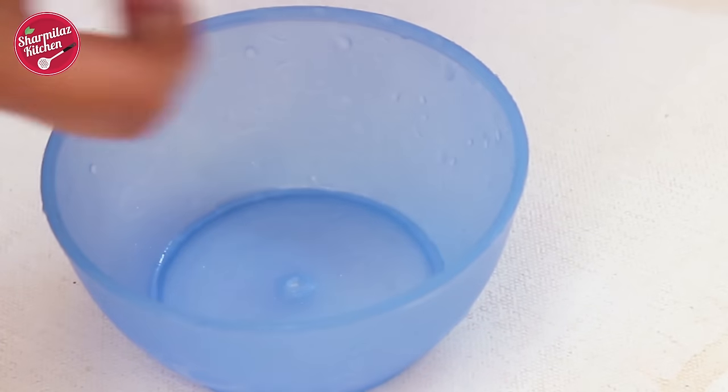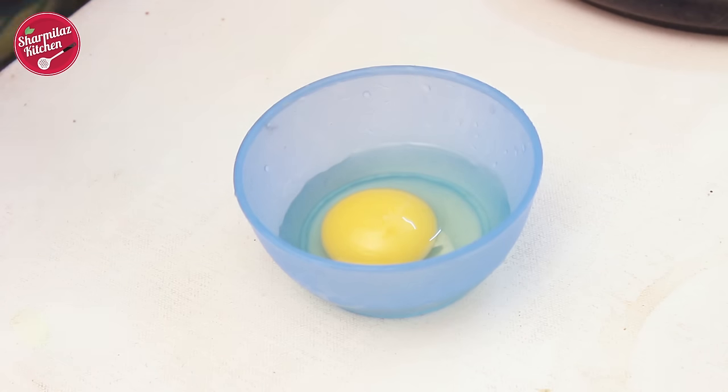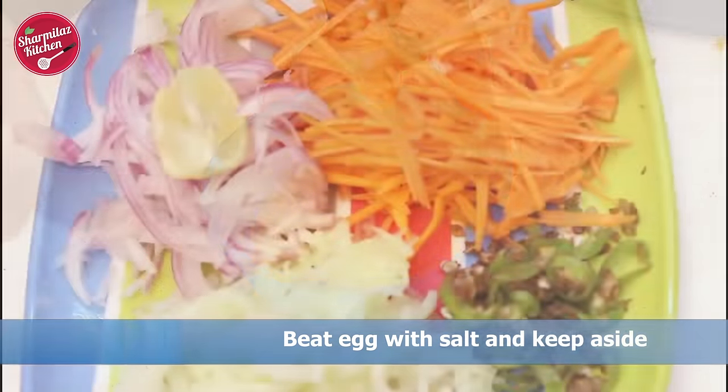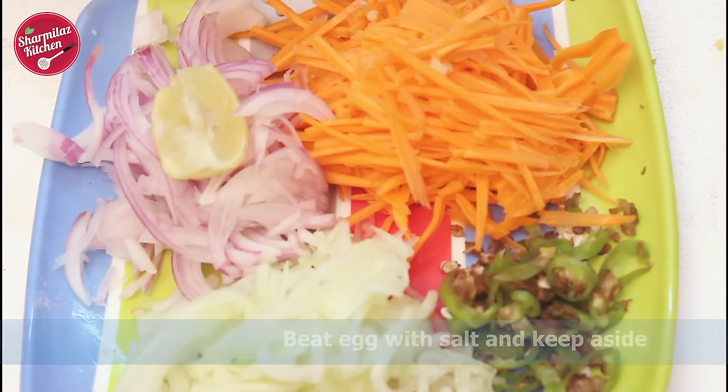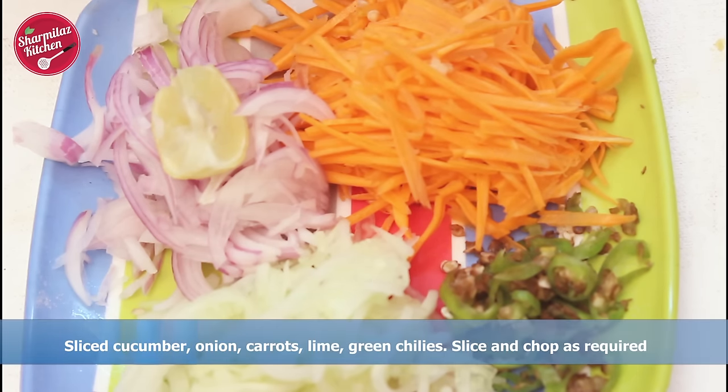Before assembling the roll, make sure everything is done and ready. Here I'm gonna beat an egg with a little salt and keep this aside. I have sliced cucumber, onion, and carrots, along with chopped green chillies, and lime wedges are also ready.